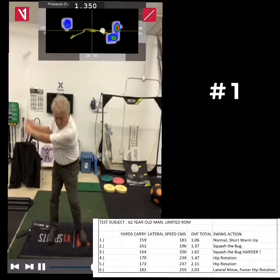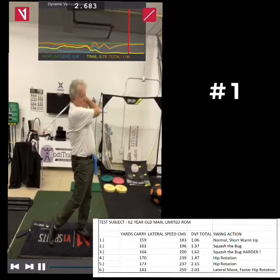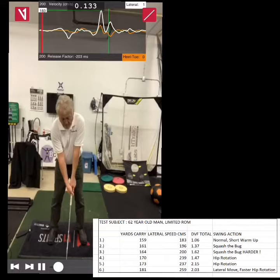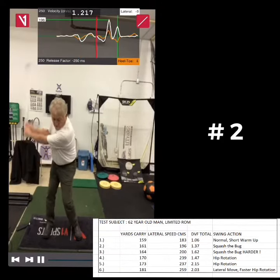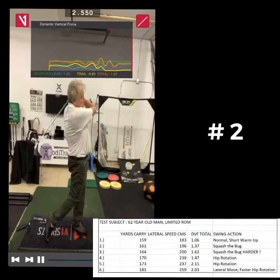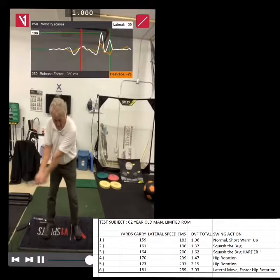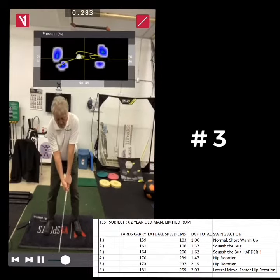I've become pretty normal, so this is 1.06 times my body weight, and a minimum carry of 159 yards. Then in the second swing, there's a slight increase of pressure by squashing the buck, getting 1.37 times my body weight and 161 yards. In the third swing, I squash the buck even harder — 1.62 times my body weight — and got 164 yards out of it.